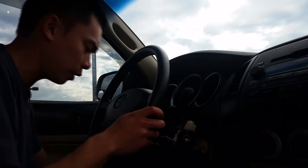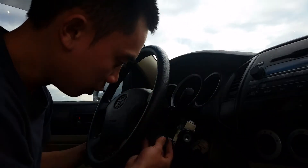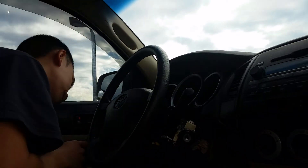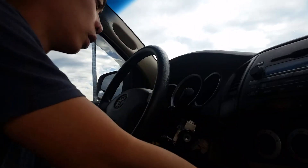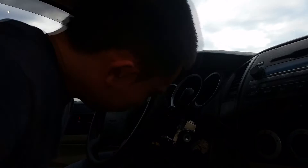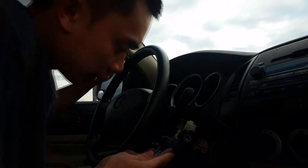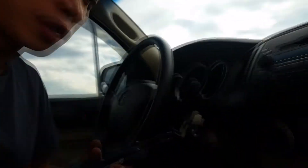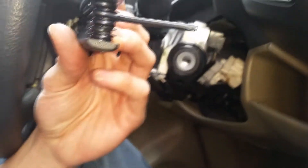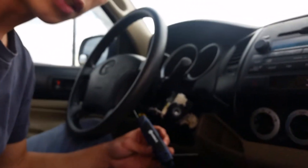We do need to remove the piece on the other side as well — got them both off now. Then you want to use a hex to pull off the screw in here. You can't really see it but there's a screw right there that you want to take off, and there's one on the other side too.